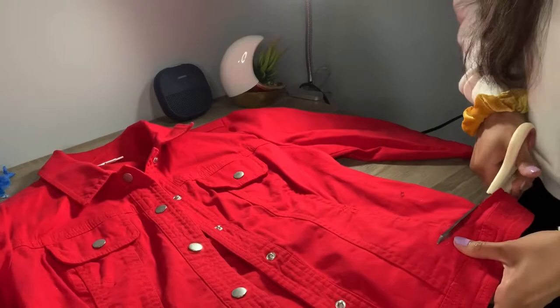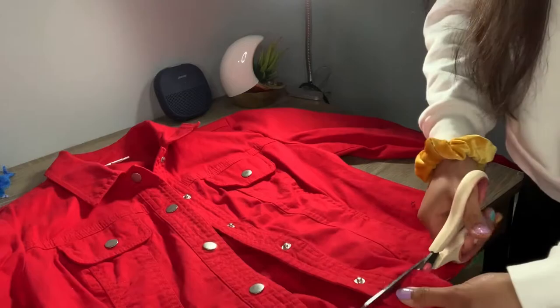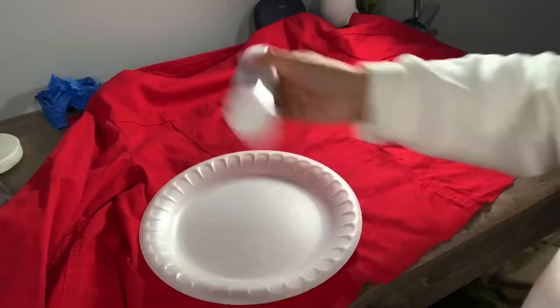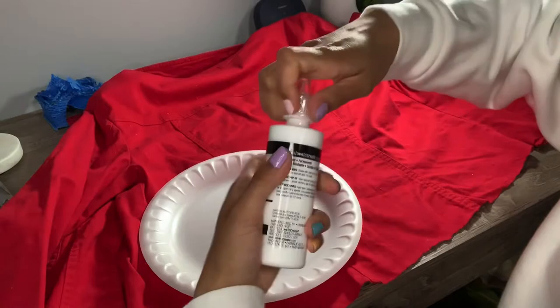I started off by cropping the jacket, and I actually ended up cropping below the pocket instead of on top of the pocket. Now that I've cropped it, I really don't care if it's even or not because I do want that distressed look. Now I'm going to go ahead and paint the back part white.